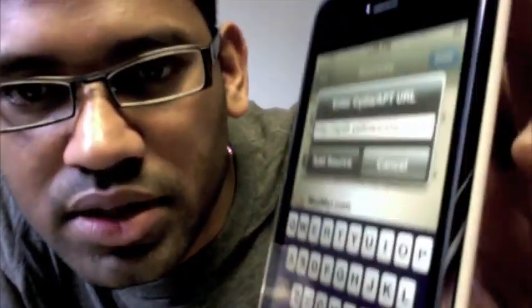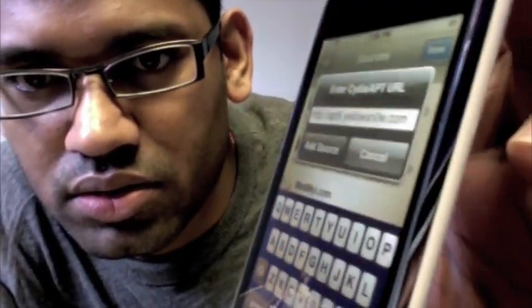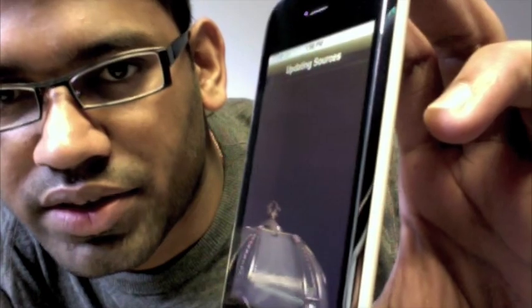Type in apt9.yellowsnow.com — that's a-p-t-9 dot y-e-l-l-o-w-s-n-zero-w dot com. So it's apt9.yellowsnow.com. Hit the Add Source button and it should update your source.